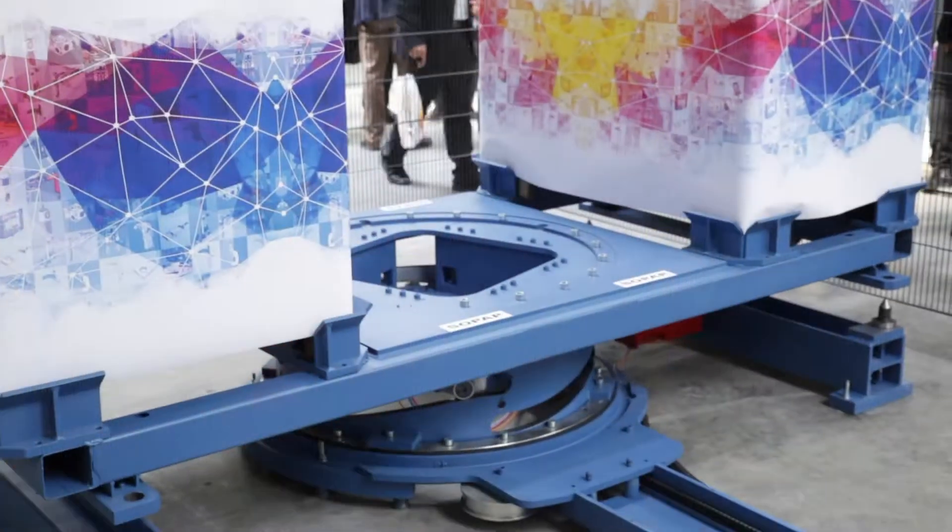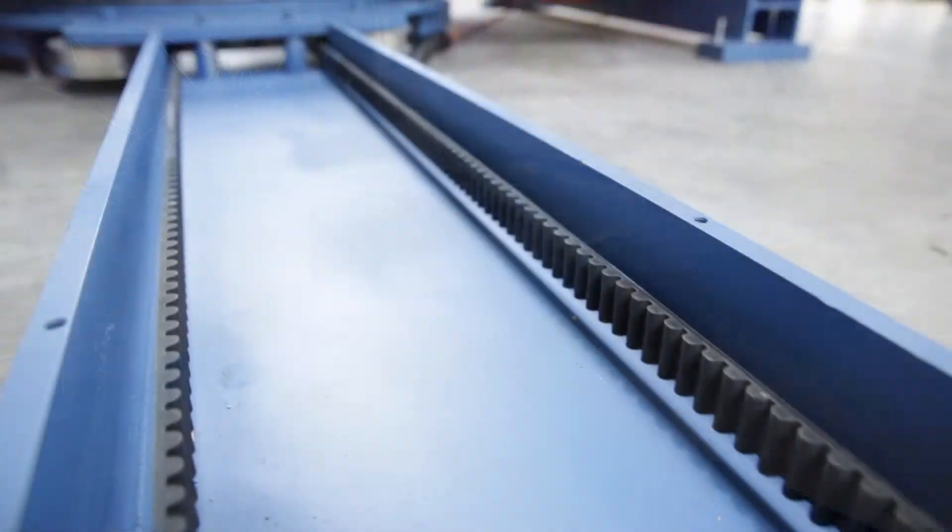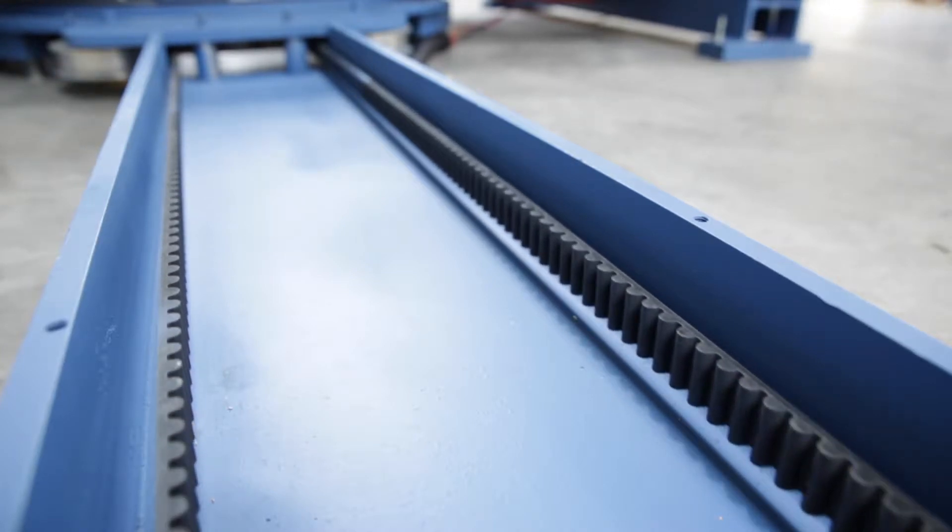The Sopap ETXR is a rotary table based on the TXR principle of the simplex family. The rotation is generated by a belt, and the motor can be placed outside the cell.